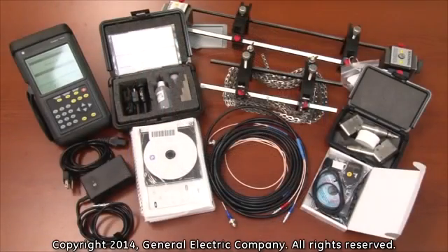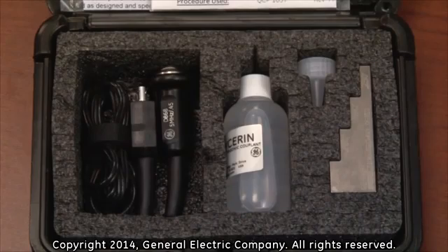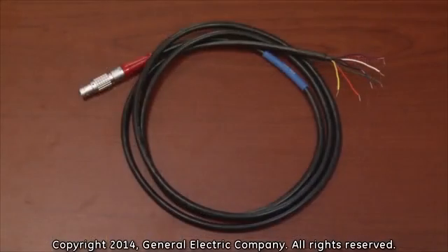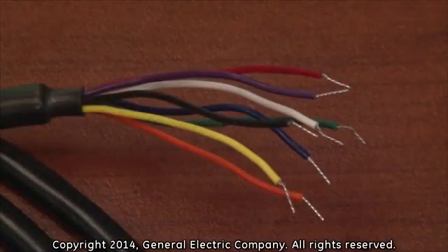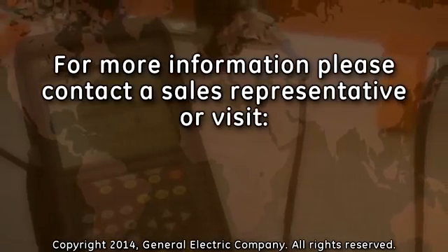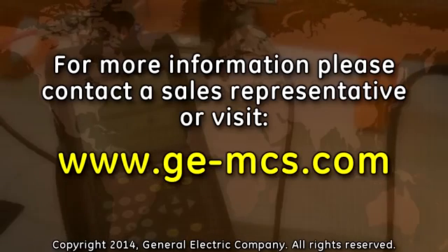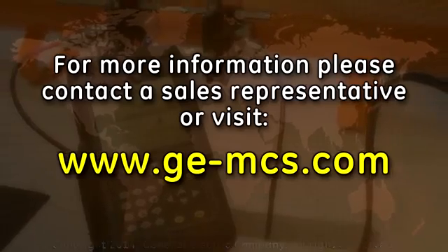It is also recommended that you purchase the following additional items: a thickness gauge kit in order to measure the thickness of a pipe wall, a USB port compatible infrared communications device, an I-O cable with a LEMO connection on one end and tinted flying leads on the other, and an NIST traceable calibration certificate if required. For more information on any of these accessories, contact a GE MCS sales representative or go to www.ge-mcs.com.